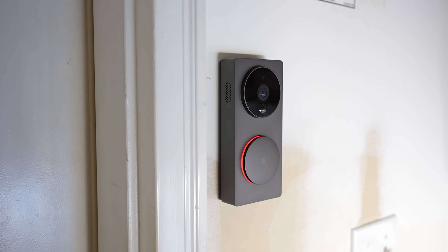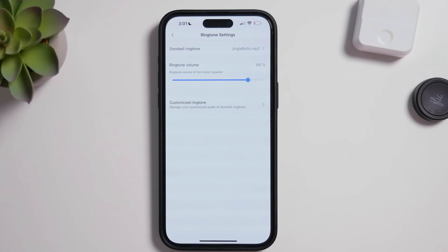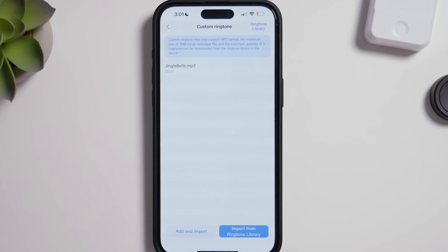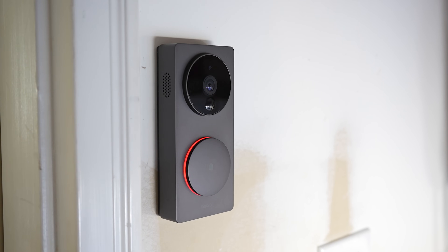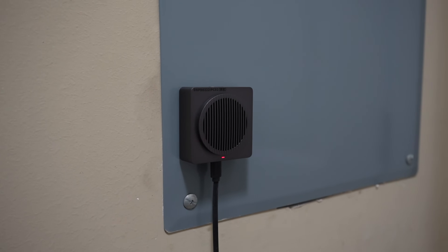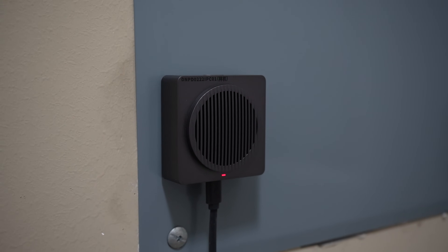If you have the Acara G4 doorbell, which does natively support Apple Home, you actually have the option to customize your ringtone and even upload your own audio files to be used as ringtones. This is a native solution all within the Acara app. The G4 doorbell camera is different than the others and actually connects to its own little chime box. Because of that, this does work really well and is very responsive.